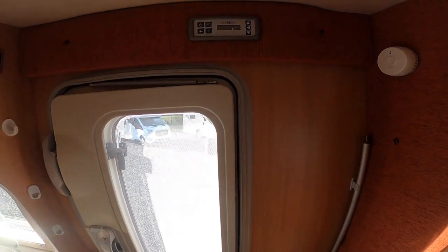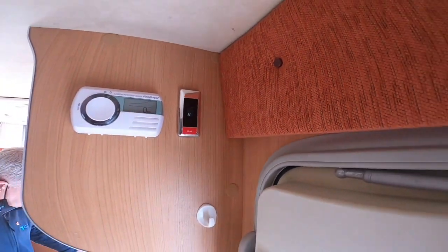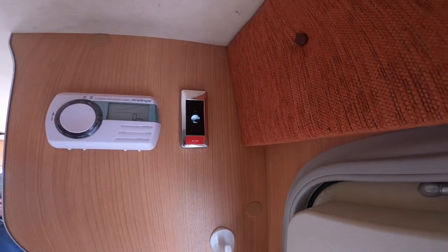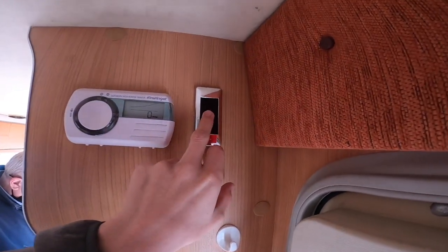So once you step into the vehicle, before you go to the main control panel, there's this switch here. This is the 12-volt kill switch. What that does is, if you were parking the vehicle up for the winter, or you were parking it and didn't want a battery drain, you can knock the switch off, which will then stop any power from the leisure battery coming to any appliances that you haven't properly turned off.